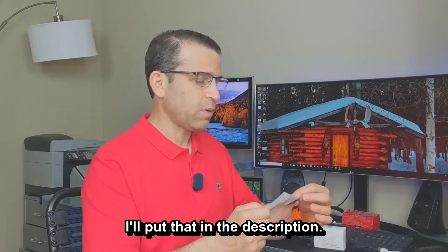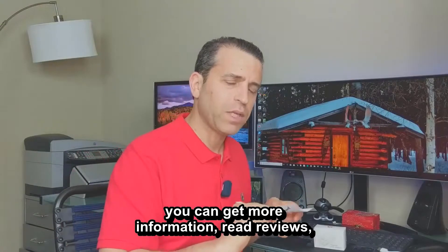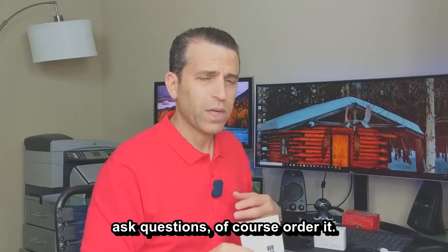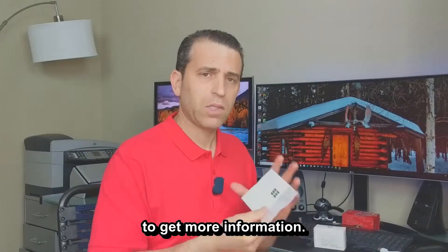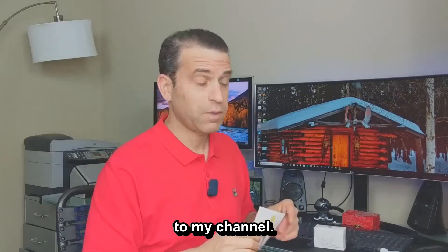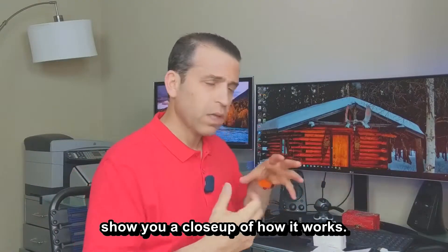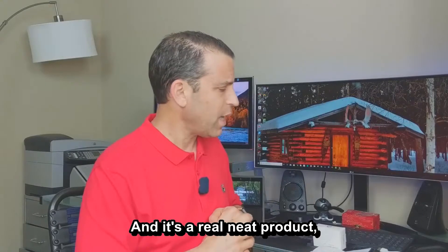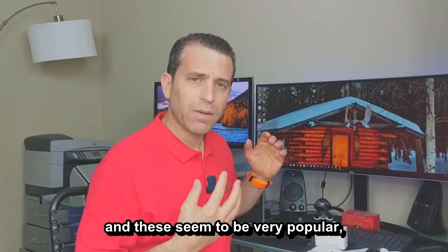I'll put more information in the description. If you click on the link, you can get more information, read reviews, ask questions, and order it. I appreciate you clicking the link and liking and subscribing to my channel. Let's go ahead and dive in to show you a close-up of how it works — it's a really neat product, and these seem to be very popular.